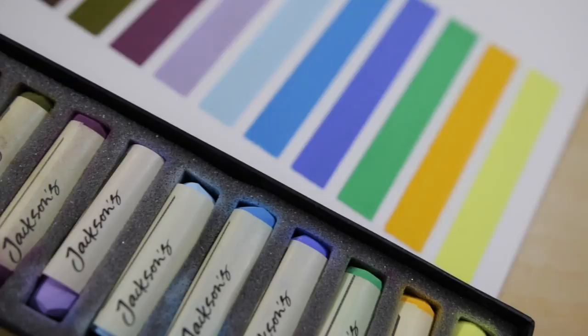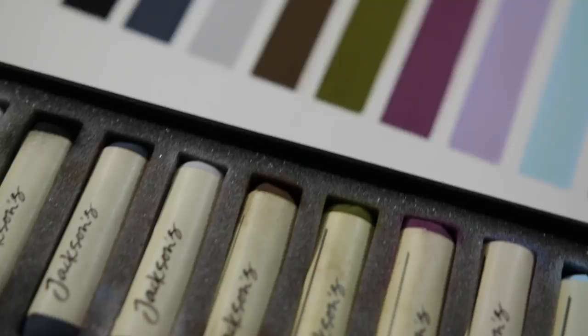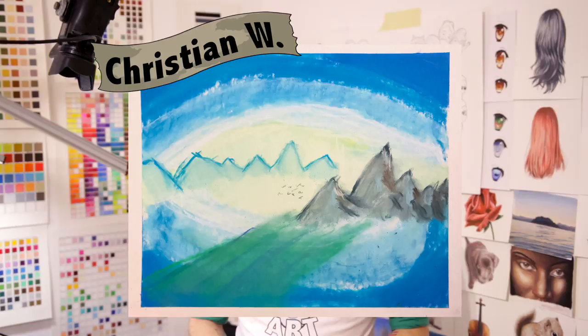Peace everyone, Unmasked Art here and welcome back to Peaceful Pastels. I hope you are having a wonderful day. In today's episode we are going to be creating a beautiful landscape with some mountains, trees and water. Before we begin I want to quickly share the viewer submission from the previous episode — fantastic work Christian, it came out really nice. Keep up the good work, and remember if you want a chance to be featured in the next episode, be sure to tag your work with the hashtag Peaceful Pastels.